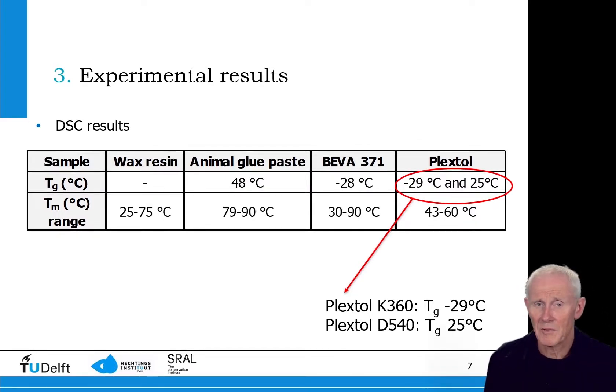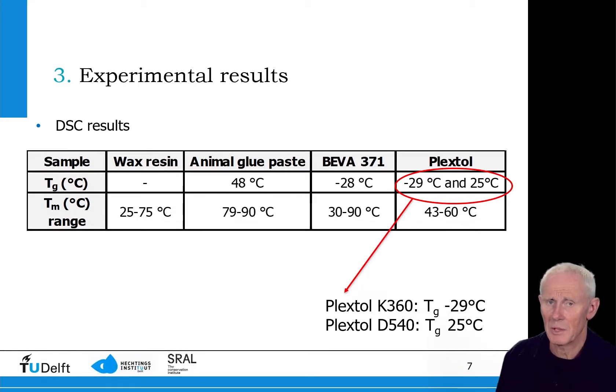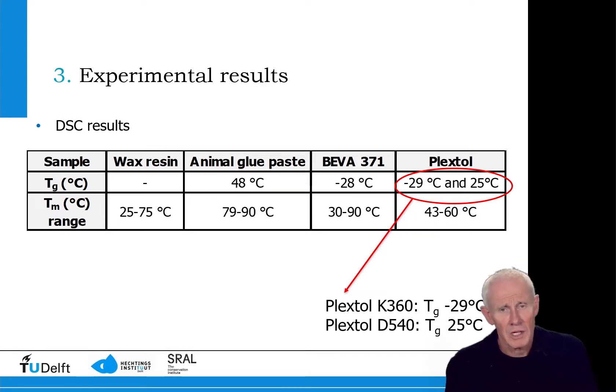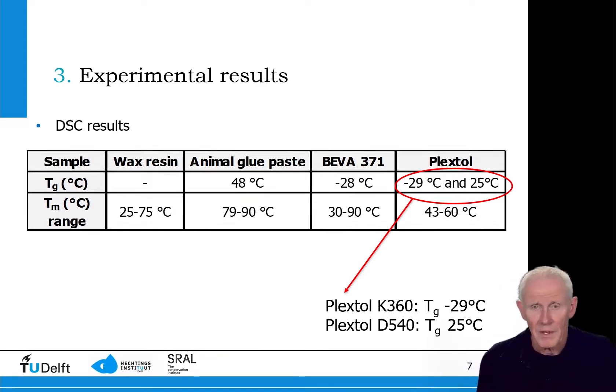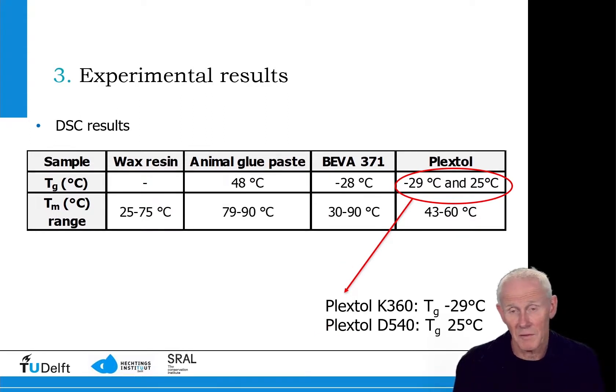We started with DSC to find out the performance as a function of temperature of these different adhesives. The first thing you see when you look at this table is that wax resin is in an amorphous state. The second thing you notice is that the animal glue paste has the highest melting temperature and the highest Tg. This means we are working on at least a partly crystalline phase during testing. The Biva melts at around 60°C with the original formulation, and later became about 65°C.